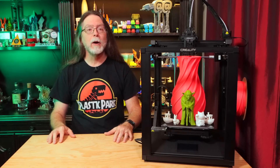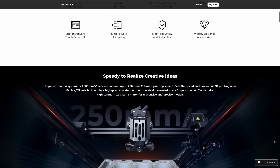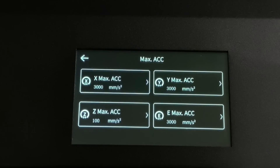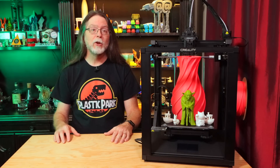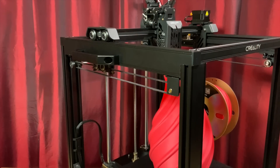Instead, it uses a Cartesian motion system with separate stepper motors for the X, Y, and Z axes. It still has the 220 by 220 millimeter bed of the Ender 5 and the Ender 5 Pro, but it reduces the build height to 280 millimeters. Creality advertises the printer as being capable of printing at 250 millimeters per second, using higher than usual acceleration and jerk values — 3000 millimeters per second squared acceleration and 15 millimeters per second for jerk. This lets the printer make more abrupt moves and direction changes while printing. To accommodate this, the frame on the Ender 5 S1 gets beefed up, with 2040 aluminum extrusions on the left and right sides of the X and Y module up top.